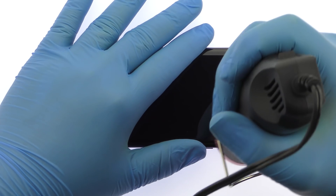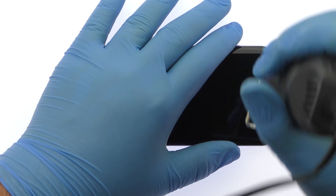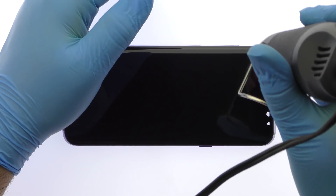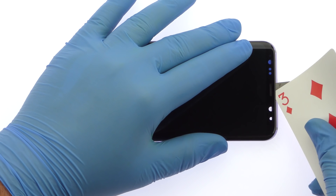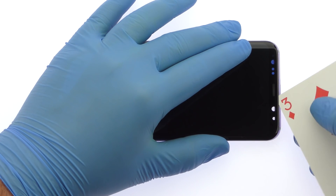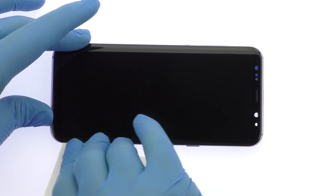Begin to free the 6.1-inch S8 Plus display assembly by using the heat gun to warm up the tacky adhesive. Use playing cards to attack the adhesive securing the curved AMOLED display to the S8 Plus midframe. Take your time and apply additional heat as needed.